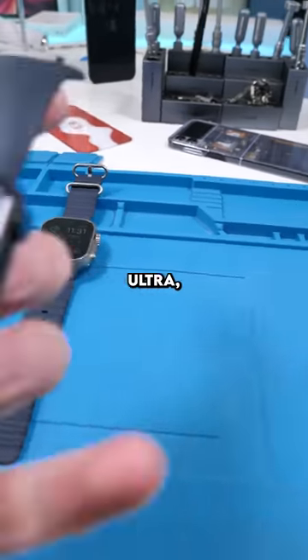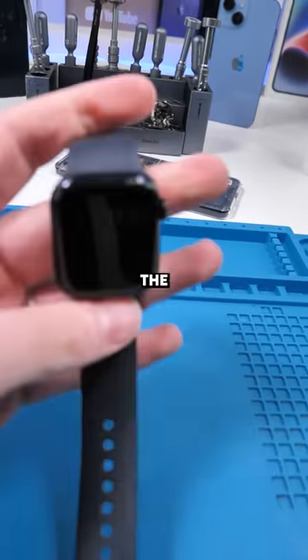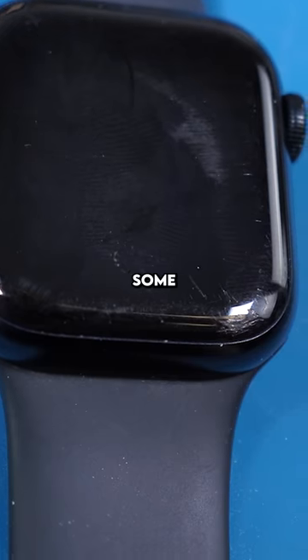Before I had the Apple Watch Ultra, I was using the Apple Watch Series 7. My biggest complaint about this watch was the battery life, and it wasn't very durable. Those are some deep scratches.